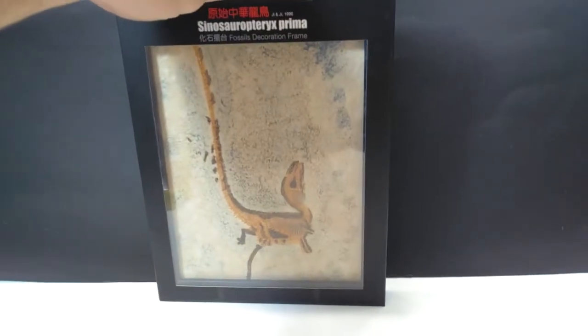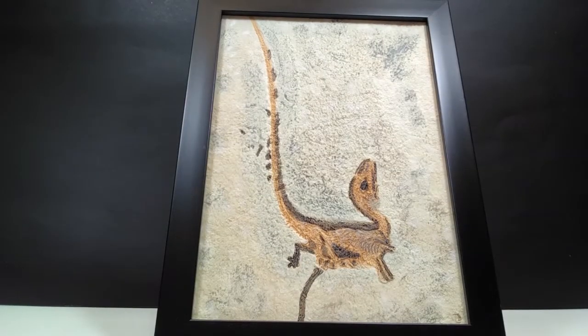We're here to look at the actual fossil replica, so let's go ahead and break it out of the box. There we go — we've got it out and we're taking a nice look at it. Again, it has a beautiful black frame, similar to what we saw with the Archaeopteryx, and the frame itself just makes the entire presentation look so beautiful. The actual fossil replica itself looks super cool.